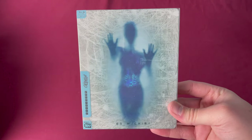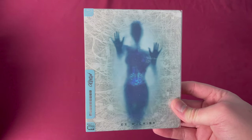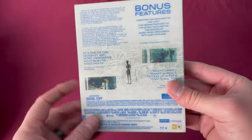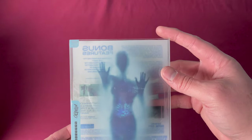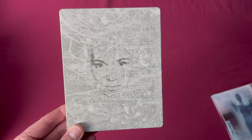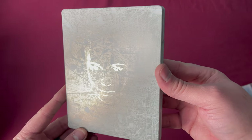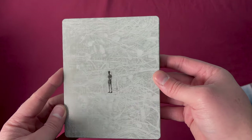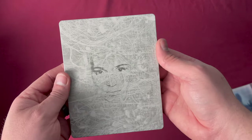Mondo X Steelbook number ten is another one that's kind of hard to find — a Canadian Best Buy exclusive released on July 14th, 2015. This is Ex Machina. Taking this off you can see quite a lot of the sleeve was used to accent the actual Steelbook design on the front. When you tilt it, the face on the inside is very reflective. This one also goes for quite a bit of money on the secondhand market. It is a beautiful design — really nice in the hand. I love this movie.